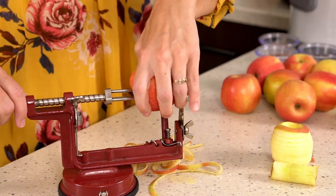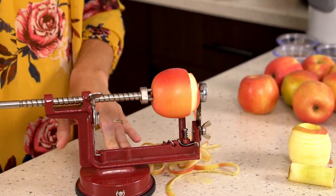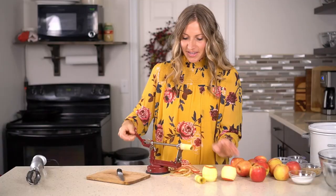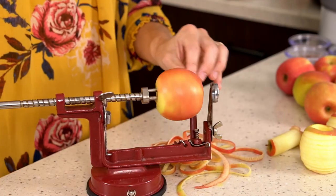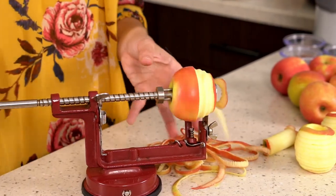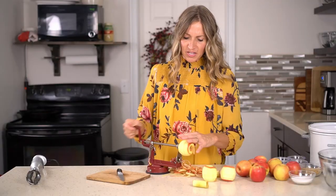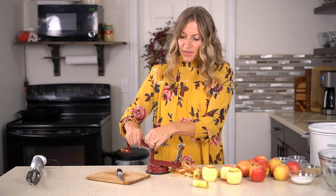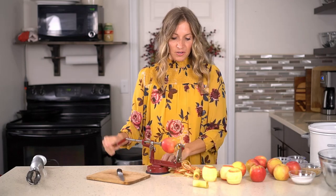You can see I have my handy apple peeler slicer and corer here, so I'm just gonna run these apples through and get them taken care of quickly. This recipe makes several cups of apple butter — it's not a ton, but it's enough that you could give some away as a gift. It also freezes really well, and you can easily make half of this recipe if you'd like.